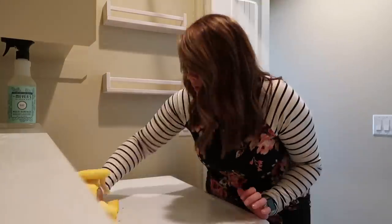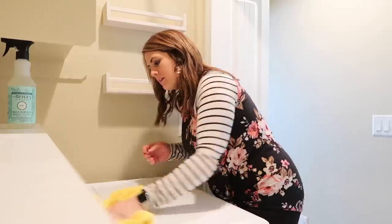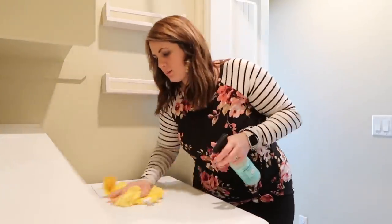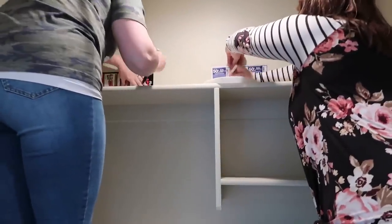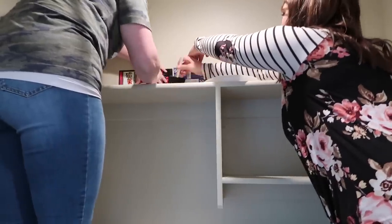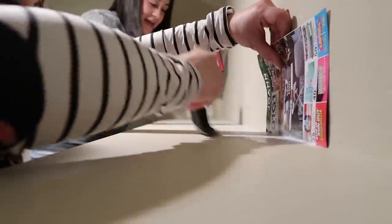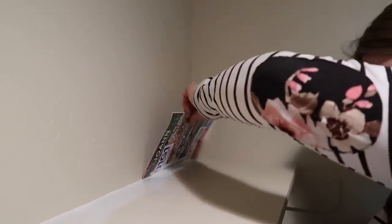Everything is looking pretty good in here so far. I feel like we've added a lot of extra space just by adding the side shelves and this large shelf across the back. However, the built-in shelves that they already had didn't look quite right painted the same color as the wall, so we decided to paint them bright white to match the rest of the shelves. We didn't tape everything off — instead, you just take one of the flyers you get in the mail with that cardstock paper, push that up to the wall, and paint along the wall that way. It does a pretty amazing job keeping paint off your wall.